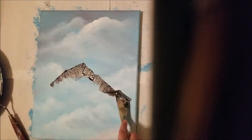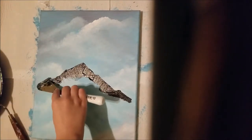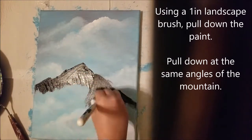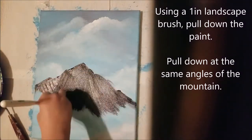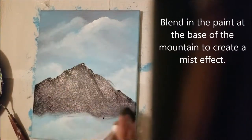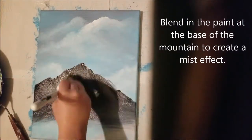Mountains can have smooth edges or round edges, whatever you prefer in your world. Using a one inch brush, pull down the paint at the same angles the mountain is going at. Blend the paint at the base of the mountain to create a mist effect.